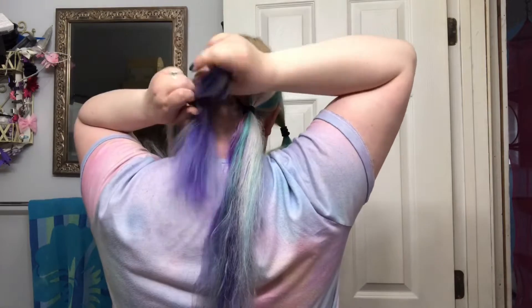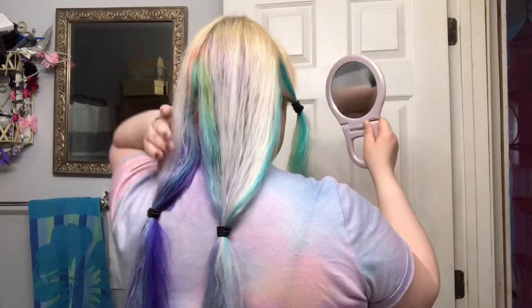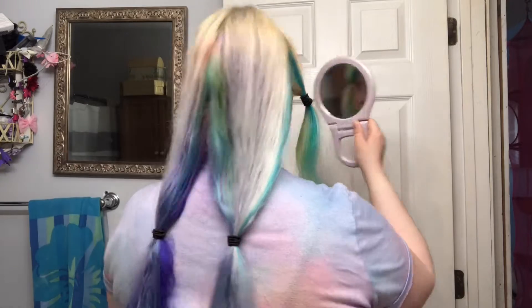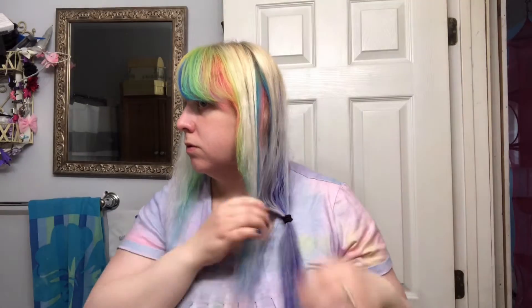I ended up redoing the back several times until I felt that I had it good enough. I'm not stressing perfection here — I just wanted to get my hair cut and I didn't want to go to the salon. It was a spontaneous idea and I decided to just go with it and make my hair healthier.